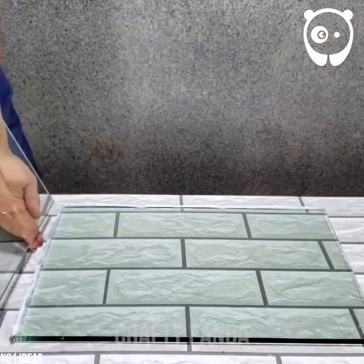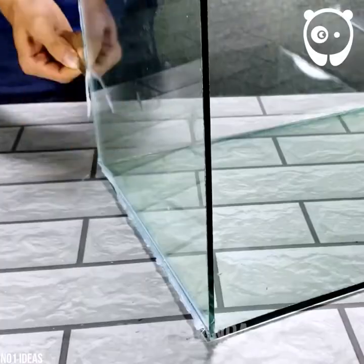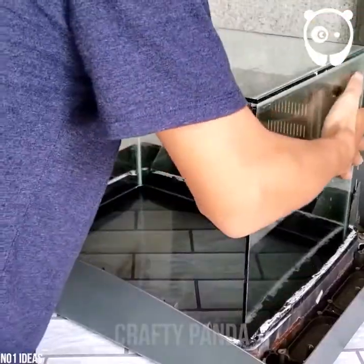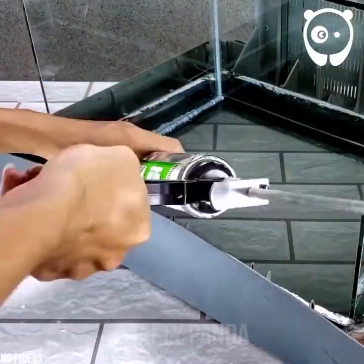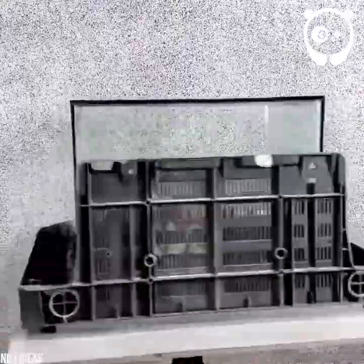Secondly, the glass aquarium is measured, built, and fitted inside the TV's carcass. Glue it up. The bottom is done.